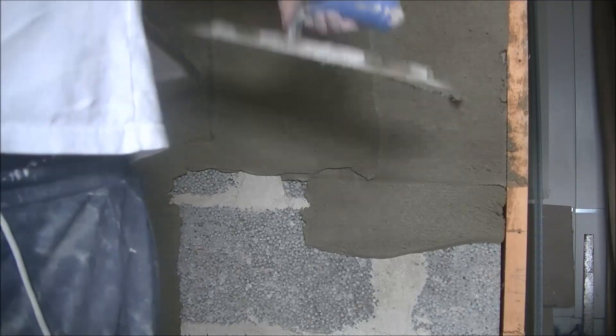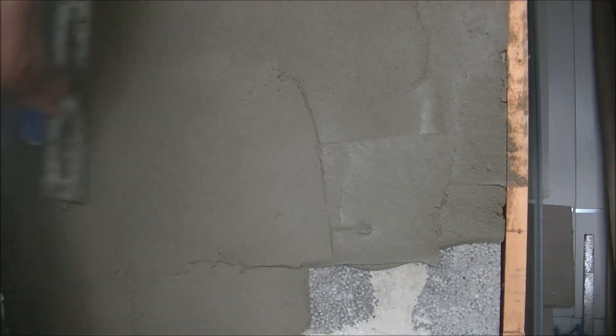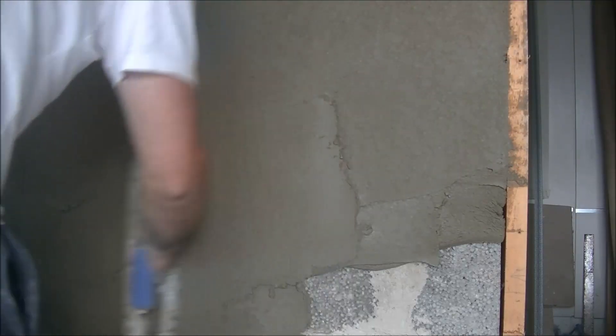This is all preparation for skimming. Usually after this is done you'll leave it a day or two to dry up before you skim the actual wall. Now I want to talk about these blocks.